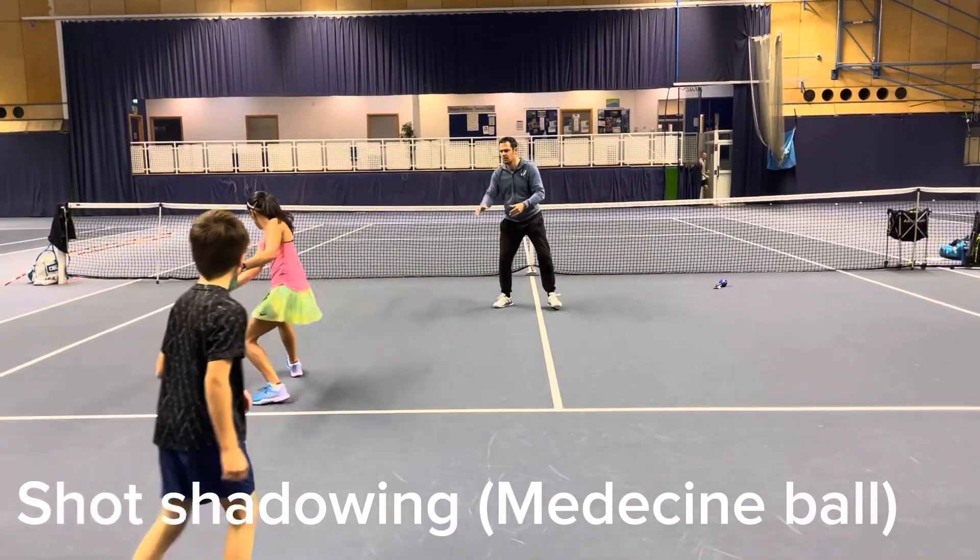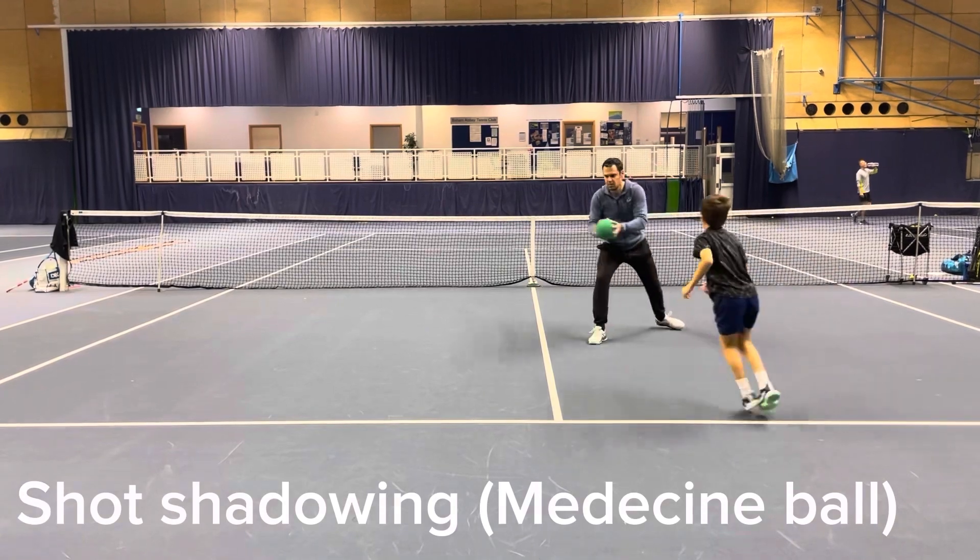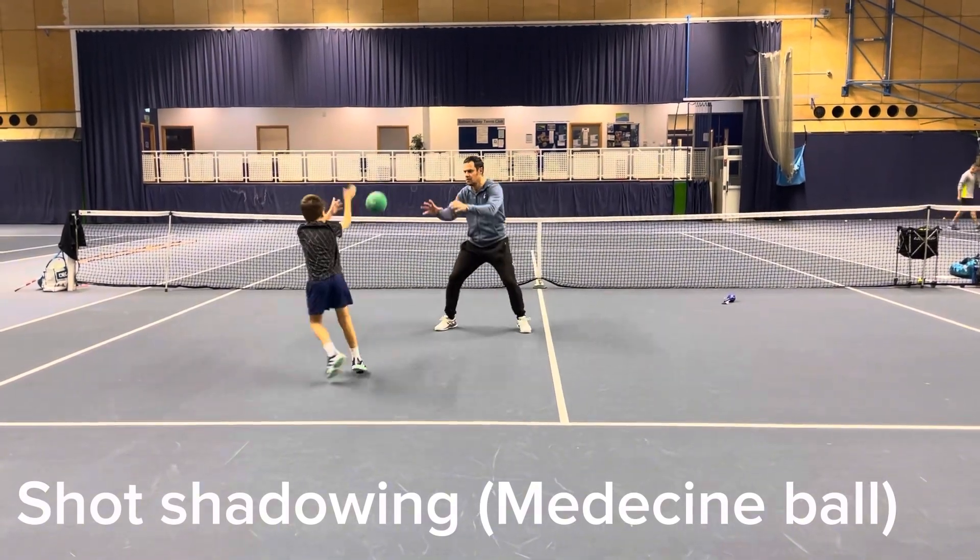Starting with balance and agility. We like to practice with a medicine ball, great for balance and footwork as well as mimicking shots.